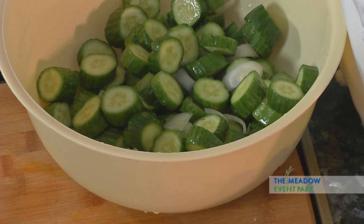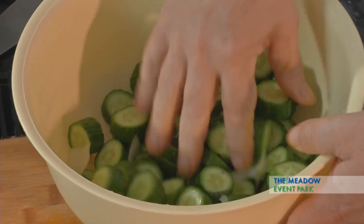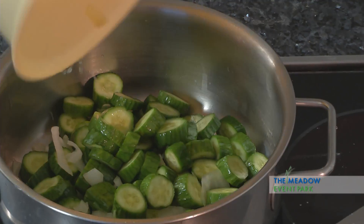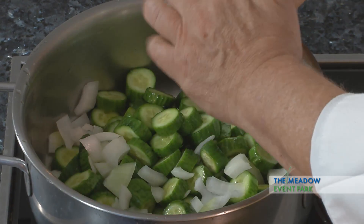Turn the stove on and throw these cucumbers down in here. A little bit of onions. I should mention I had to put the onions in with the cucumbers and the salt and sugar as well.